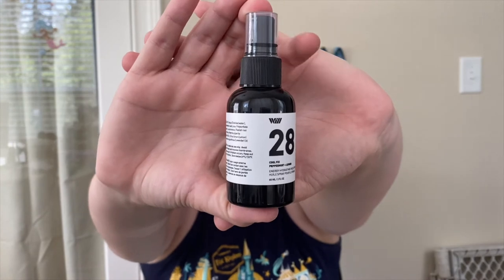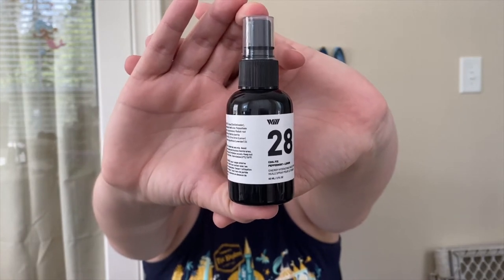Let's just untwist it. It definitely smells really good — it smells very similar to the Twisted Peppermint from Bath and Body Works, like the hand soap.